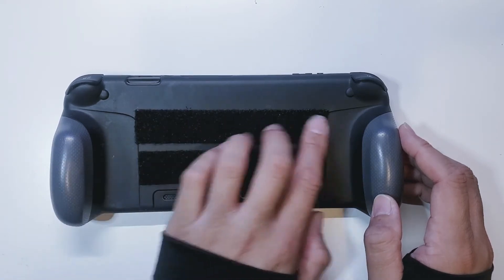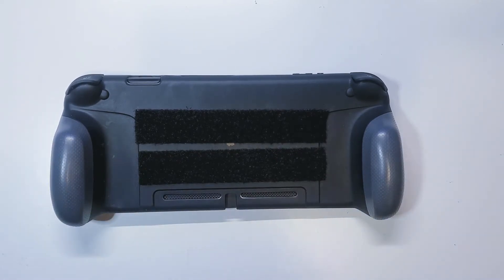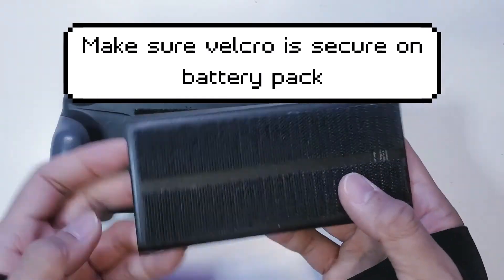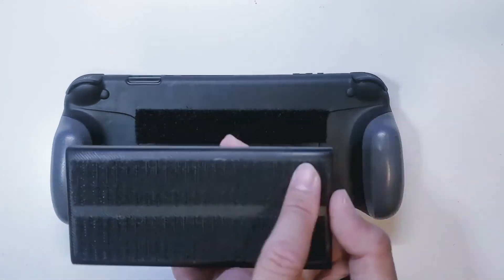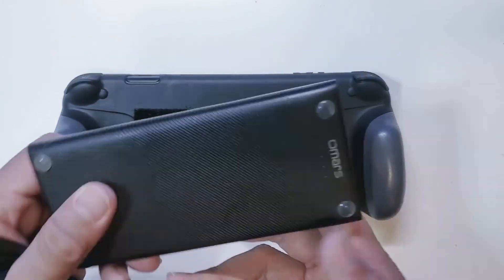Make sure that it is secure and fully gripping the case. Then you're going to take the battery pack and place the other strips — the ones you did not place on the case — onto the battery pack.